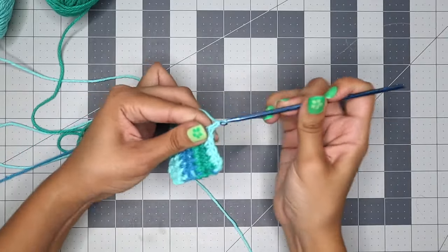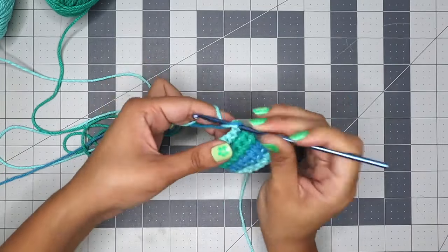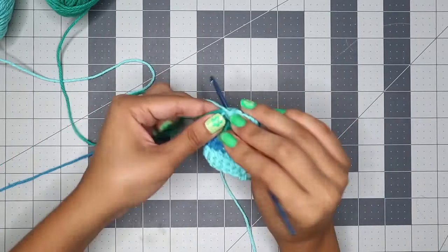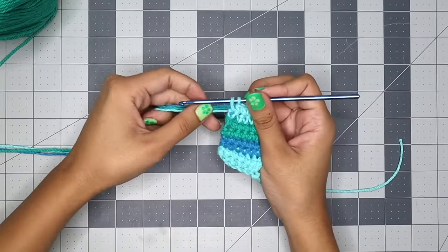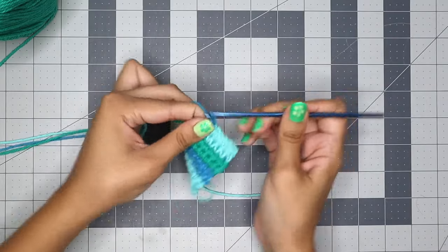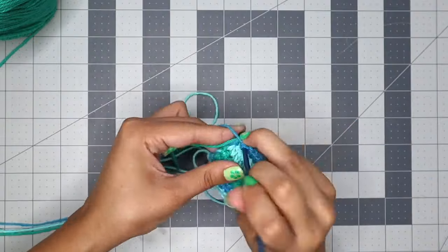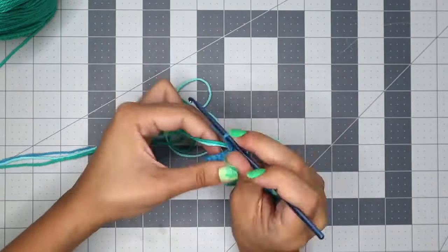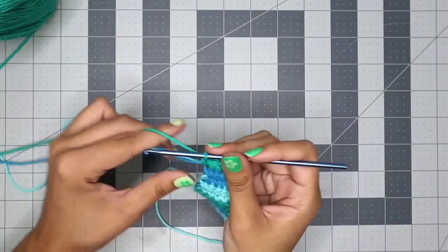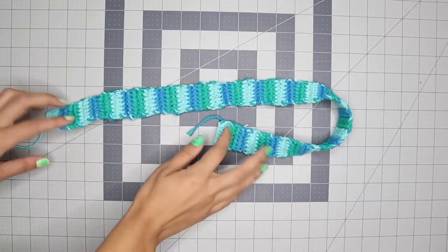Chain one to start the next row, flip it around, and start the next six single crochets. Continue this process until you reach 86 rows, making sure to alternate colors every two rows. The straps will be six single crochets wide with 86 total rows. This is what the strap looks like once finished — just tie off the end, then make another one exactly like it.